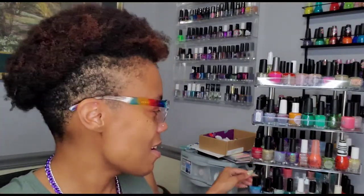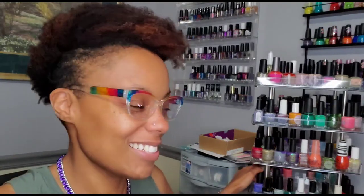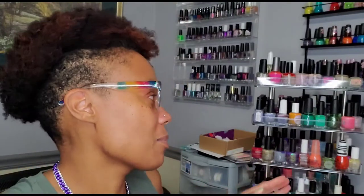Sorry if my glasses cleaning is distracting, but I can't see — I'm going blind in my old age! I just celebrated my 39th birthday. Anyway, I had to pull more purple polishes to put on my rack, and I still don't feel like I have enough purple, but if it were up to me the whole side would be purple, so I think I'm doing pretty good.